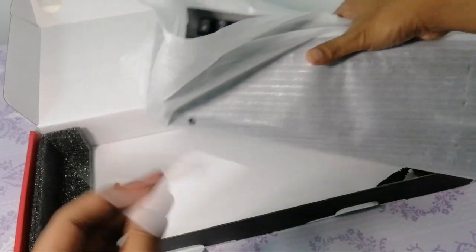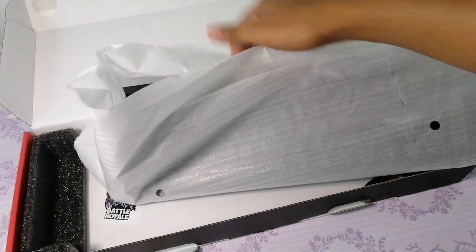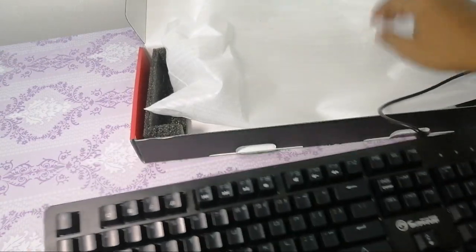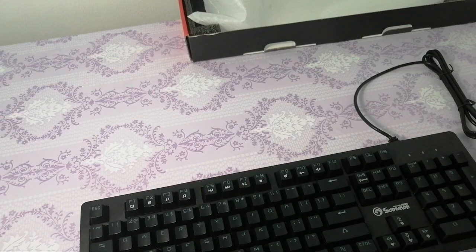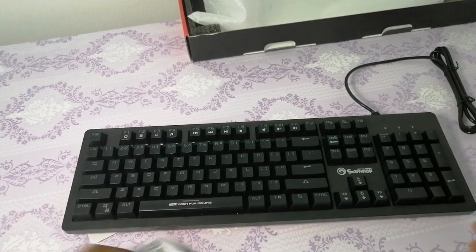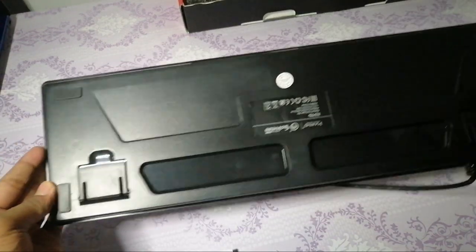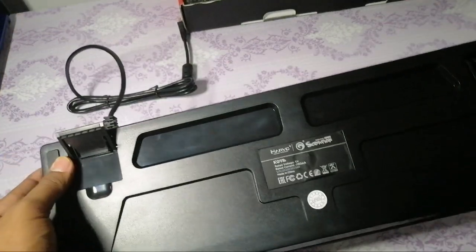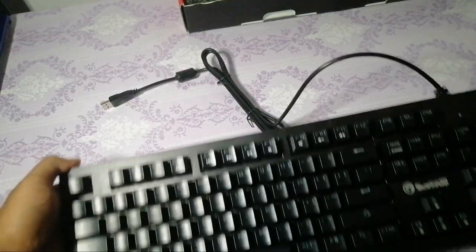Pun ada sticker lagi. Penyengat di situ. Aku akan review dulu, jadi tak sambung lagi dekat PC, silahkan unboxing dulu. Nanti kita setup-setup dulu PC ke apa kan. Bawah dia pun tengok. Jom kita tengok selesa tak selesa. Nanti try main game pakai keyboard ni, kita tengok macam mana.